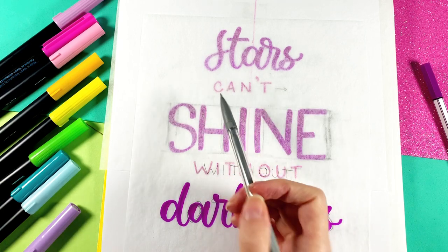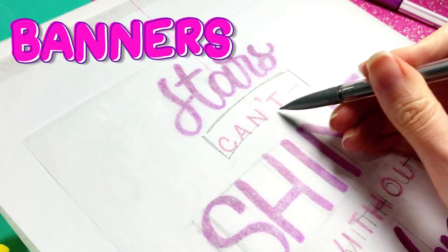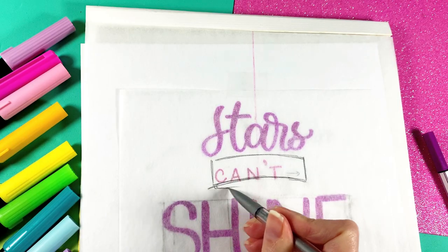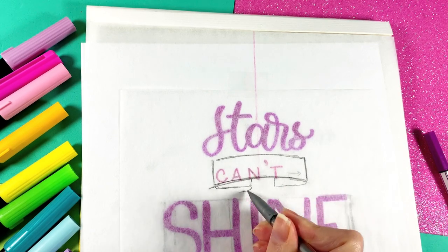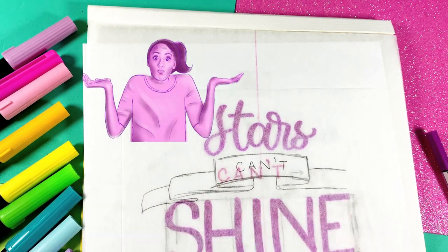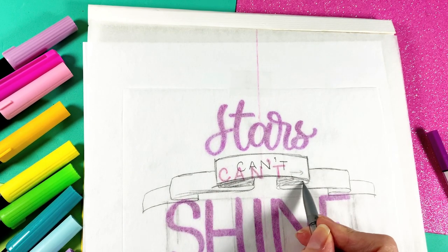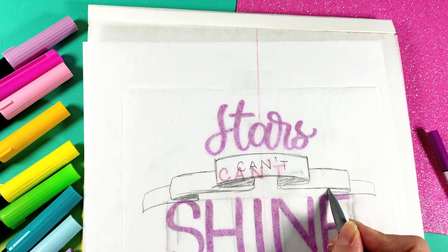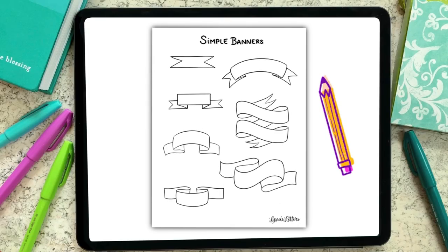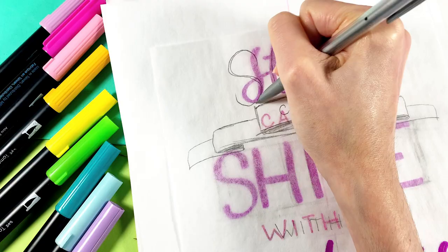Let's check out tip number three for improving your lettering layout: add a ribbon banner or frame. The banner or frame can go around one or more words. Here I'm making a long, thin ribbon with multiple folds around the word 'can't.' Banners add visual interest and aren't too difficult to draw. I have a couple videos on this channel showing how to draw different banners ranging from simple to complex. You can also grab a free handout with banners you can trace, available through my lettering layouts class on Skillshare. All relevant links will be in the video description.